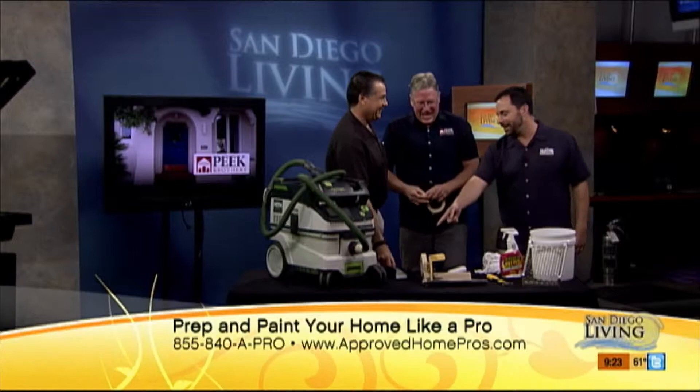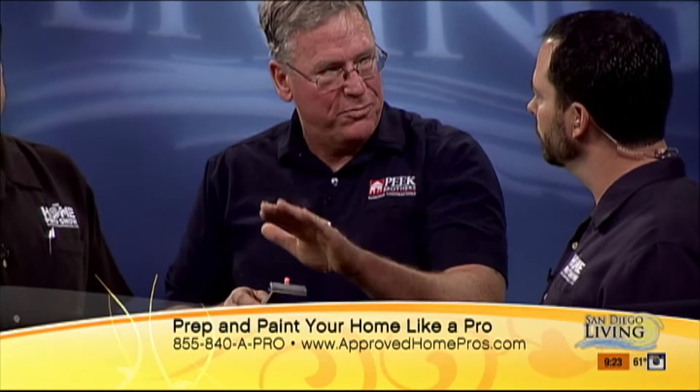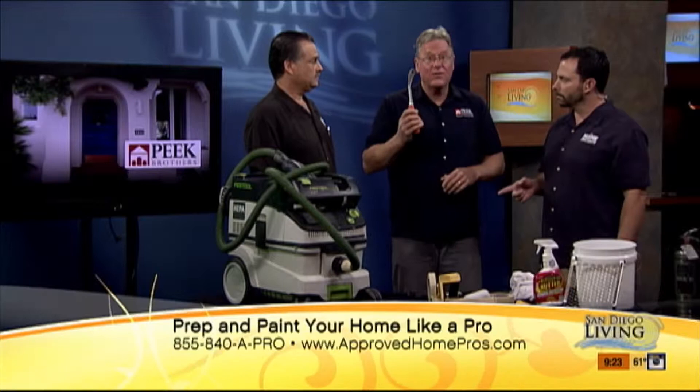This is a carbide scraper. The blade itself is carbide and it stays very, very sharp. So when you need to do prep work — getting loose paint off exterior or even interior trim — just push down a little bit and pull, and it pulls the paint off really cleanly. All you have to do at that point is give it a little sanding. This is a very important tool and worth investing in if you're going to do your own painting. About 20 bucks.